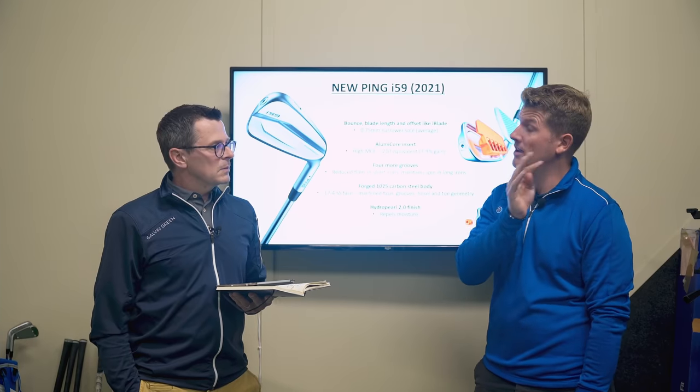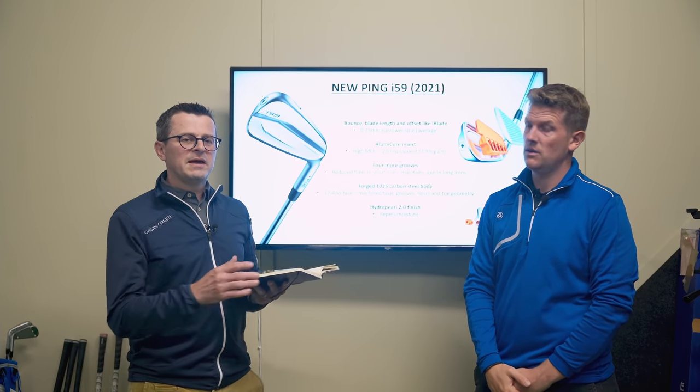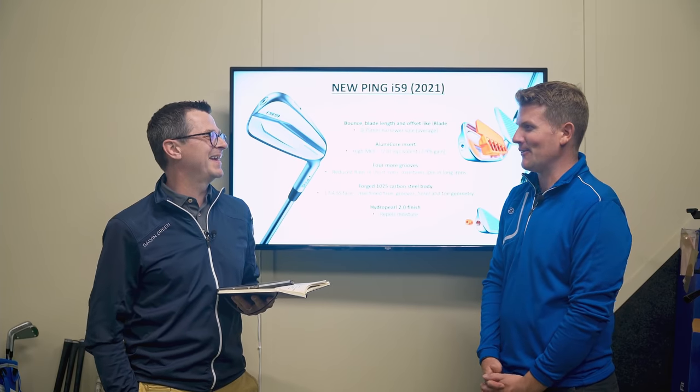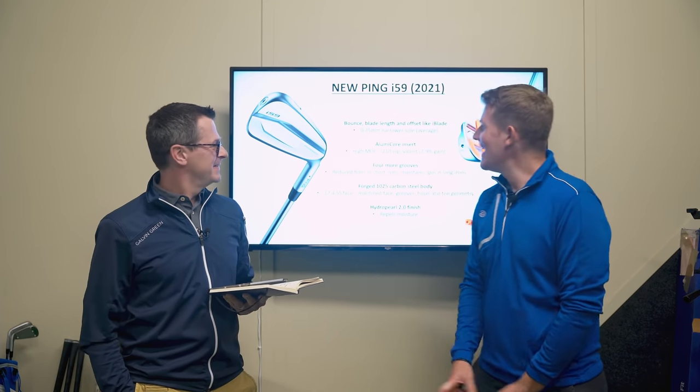Callaway makes two sets of irons so their tour players can choose between standard grooves or more grooves, and their players are split 50/50 between the two — it's down to personal preference. What typically happens is when you play from the rough with more grooves, shots come out a little bit slower and spin more, so you either need to hit them harder or club up. There are trade-offs on both sides.